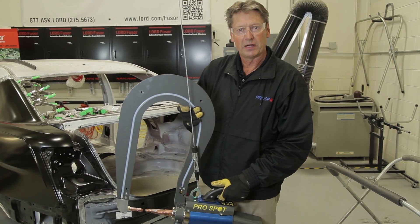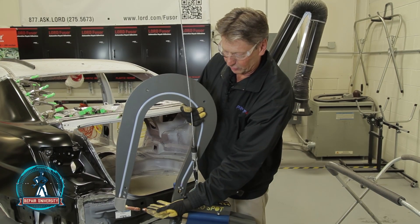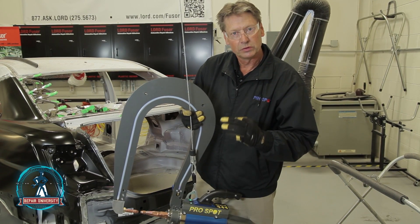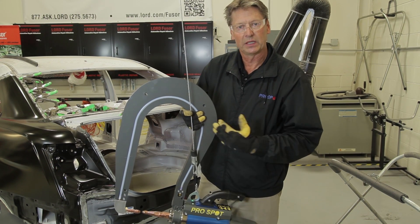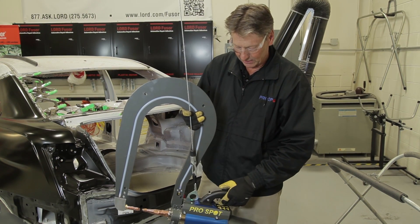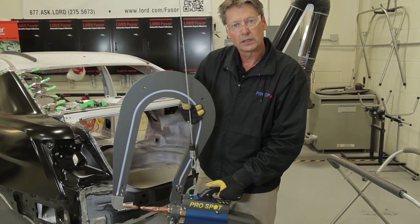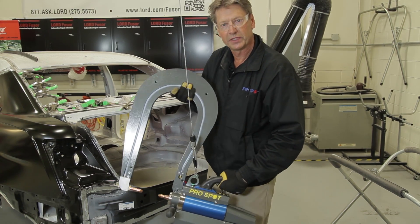Another great feature of the i5 spot gun is that with the big extension arm, the welding electrodes can achieve the squeeze pressure we need. Sometimes it's hard to get in with electrodes that close. So we've designed a feature using a double-acting cylinder — you push the button on the gun to spread the tips open, and now you can get in over hard-to-reach areas.